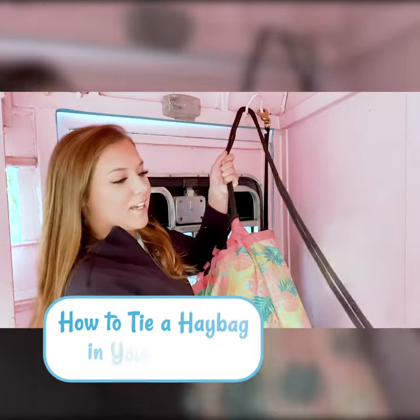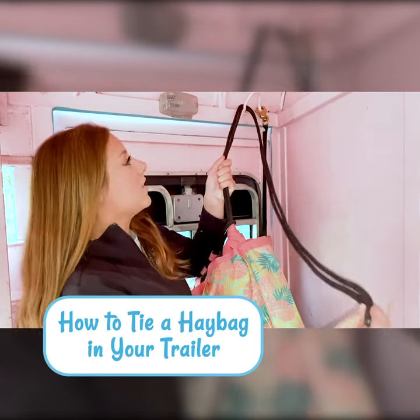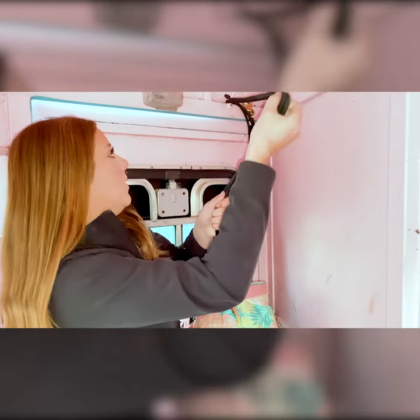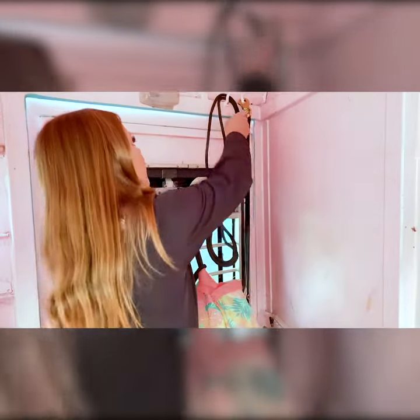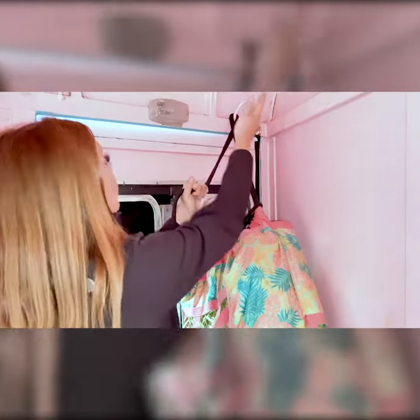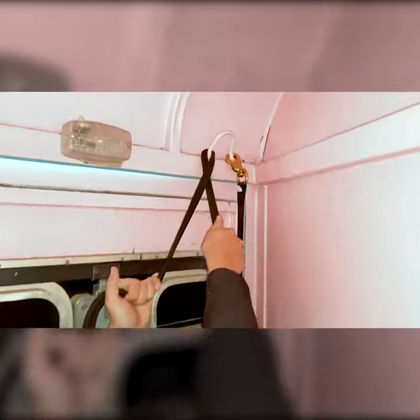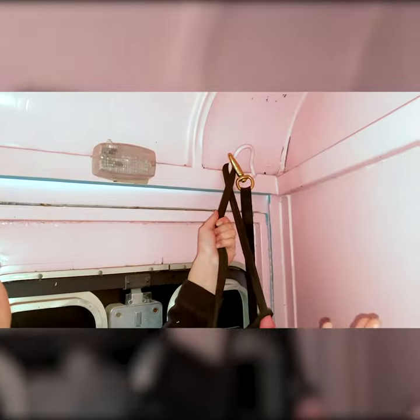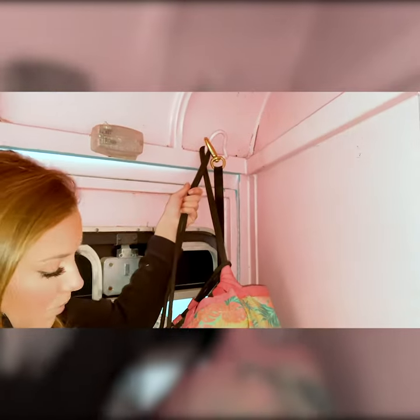I have taken my string from my haybag — generally they have two strings like this. Some of them are attached this way, so I would run it through like that. I've just taken it through right here, and most trailers have two or at least one spot you can tie your haybag to. This is mine right here. I also have my latch, but if I didn't have this I would put it on one of these bars. Generally speaking, most trailers have a designated place for this.